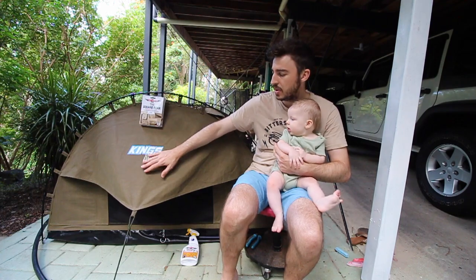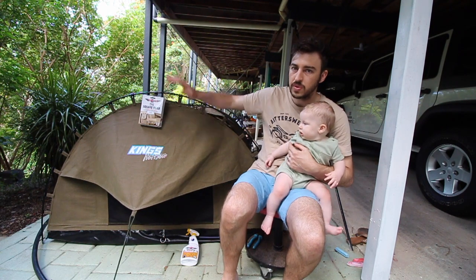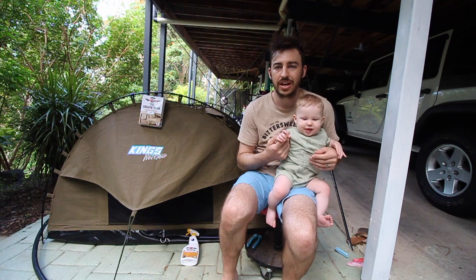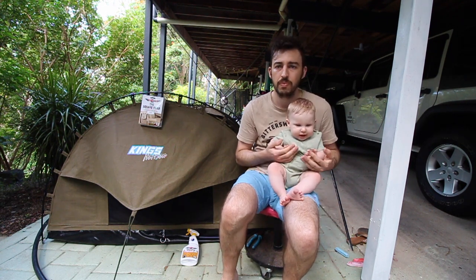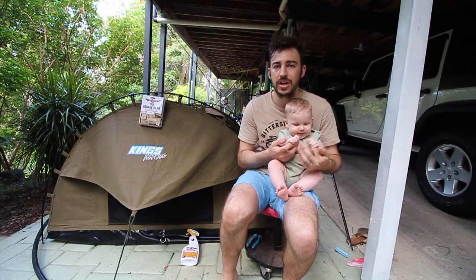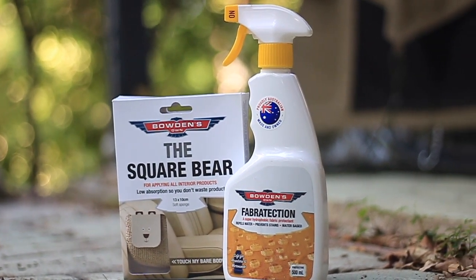With this protection, moisture won't actually hold to the surface — it will just bead and wipe straight off. As you'll see, water just repels instantly off the top, sides, and bottom of the swag. That's why it makes it a lot easier to clean, and with water not actually sticking to the canvas, there's no chance of mold and mildew building up when you roll your swag back up. The Fabr Protection itself is about $44 from Super Cheap Auto.